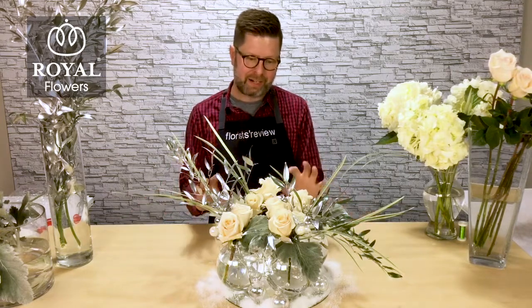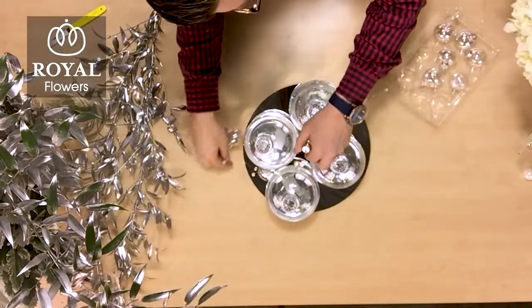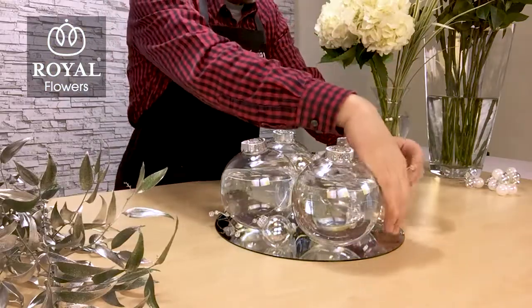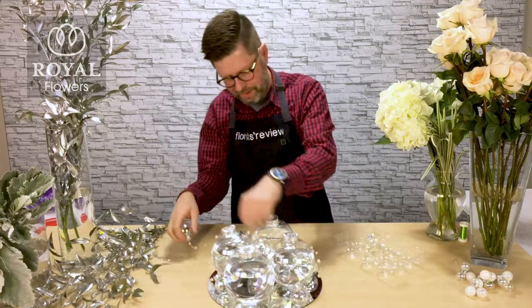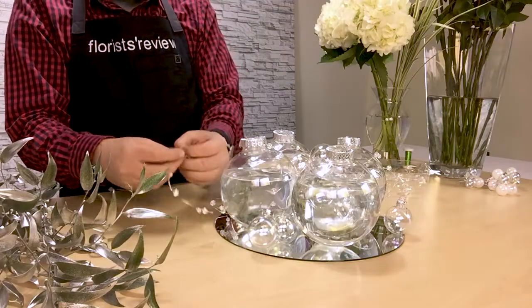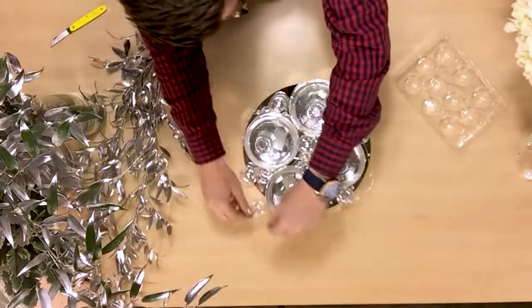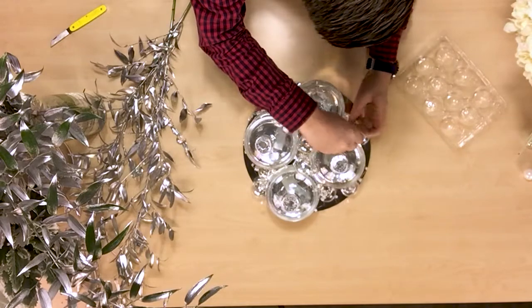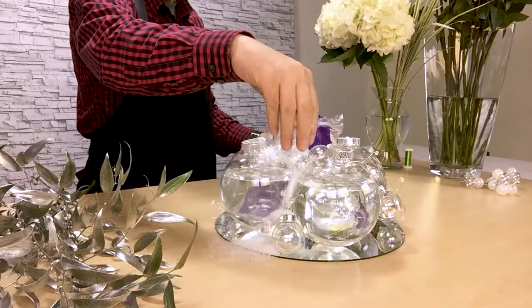You can create this impactful arrangement that's really great for Christmas or for New Year's, perhaps for a wedding. To begin with, I took these four large acrylic Christmas ornaments, popped the tops off and filled them with water, then anchored them to a mirror using uglu strips.